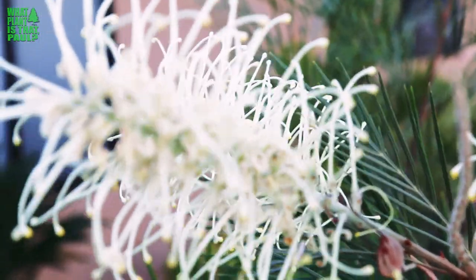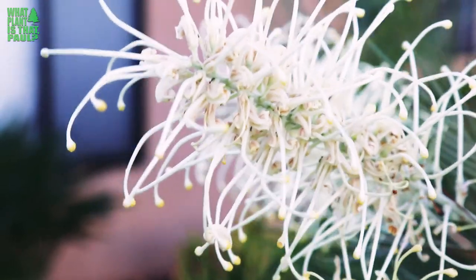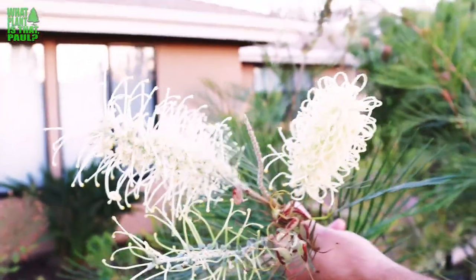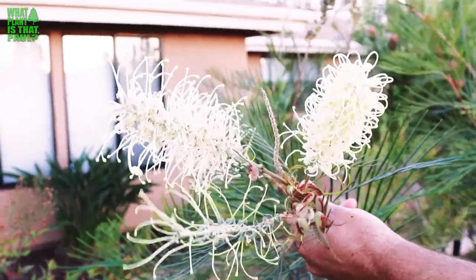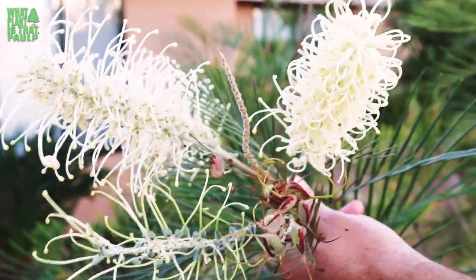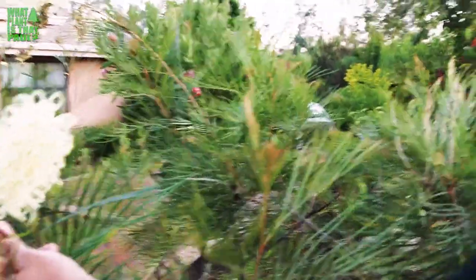And then the seeds are even really interesting as well. They kind of have a tiger stripe appearance on them and it's made a ton of seeds. I've never seen any babies develop under it yet, but hopefully someday it will. I don't know much about if I could plant these seeds — I'll probably try it one of these days and see.